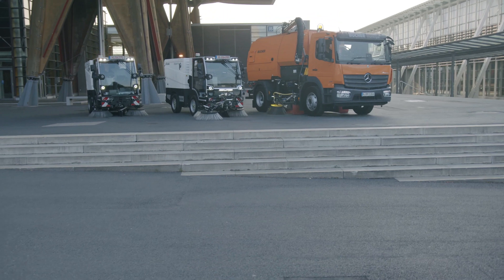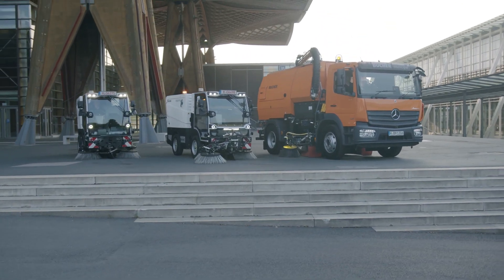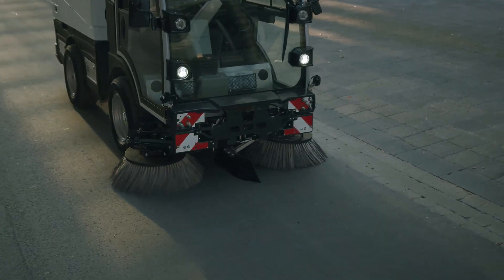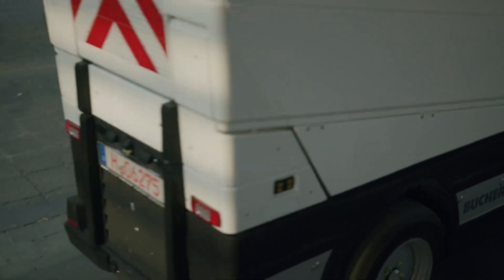We're also advancing productivity with Buka Connect. Designed to reduce downtime and operating costs, it helps analyse data for unrivalled digital fleet management.